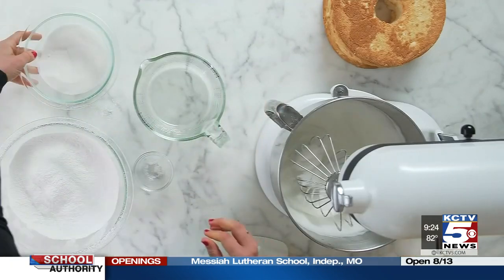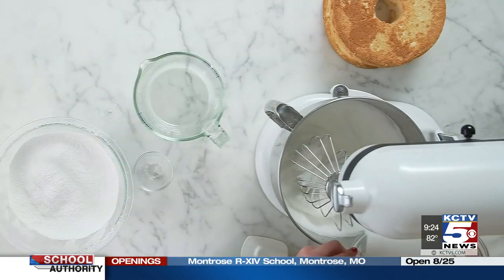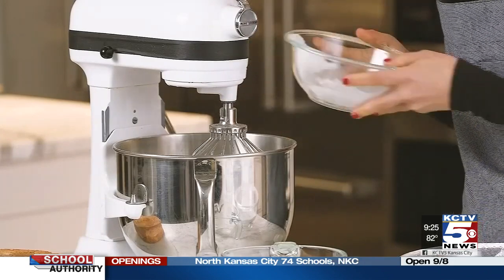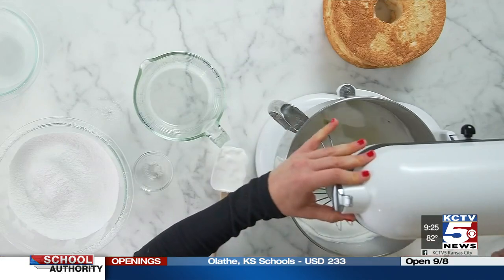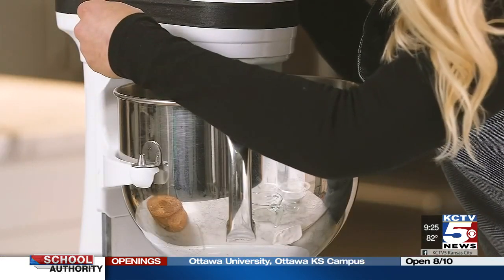We wait until the foam has already reached the soft peak stage before adding our sugar, because sugar dramatically increases the beating time required to get good volume. That being said, it also helps preserve the structure of your egg proteins, which makes it a lot harder to overbeat them. And we're going to keep whipping until we reach the stiff peak phase.